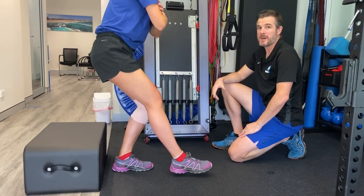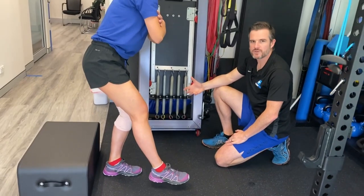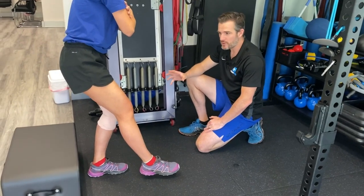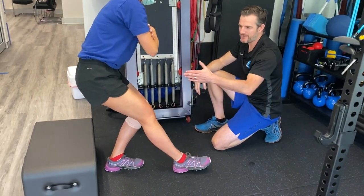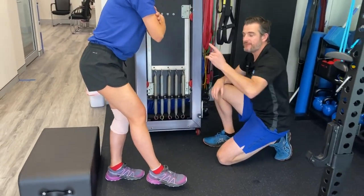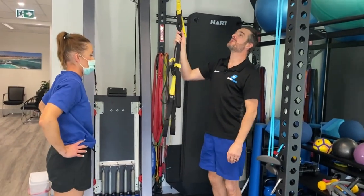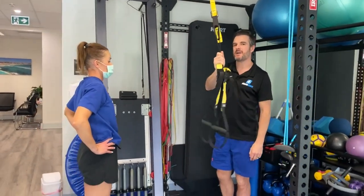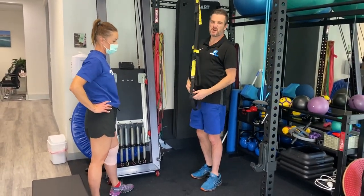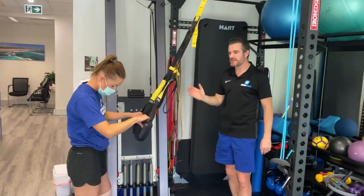Think of this as single leg control and single leg strength below 90 degrees — she's tapping into quad strength she wouldn't normally get on a step down, a skater squat, or a sit-to-stand. This is the sort of thing you'd only get on a leg press otherwise. The beauty about this is it's so functional for sport and return to work, since her work involves running around and dealing with dogs — she needs to drop down really low. If you're struggling with this, you can add an interim step using a TRX as a guide.